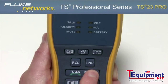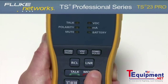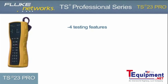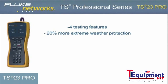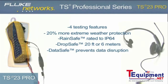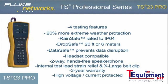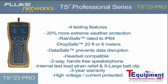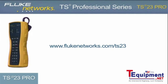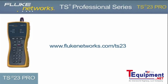Although the unit comes with a programmable auto shutoff, it is recommended that when your job is complete, be sure to turn the unit off to extend battery life. To do this, hold down the monitor key for 2 seconds until the display turns off. The TS23 Pro provides 4 testing features and contains all of the latest advancements to our best-in-class RainSafe, DropSafe, and DataSafe technology. Coupled with a headset jack, 2-way speakerphone, improved internal strain relief, and new design, the TS23 Pro is the fundamental VDV telephone test set. For more information, please visit flukenetworks.com/TS23.